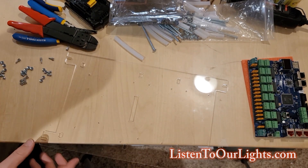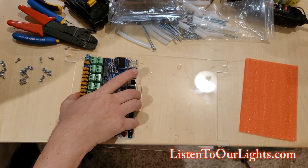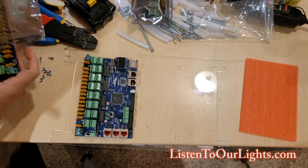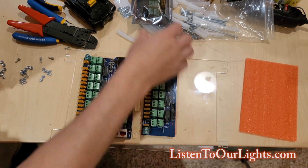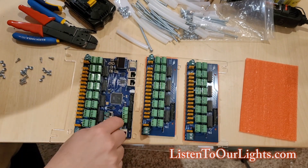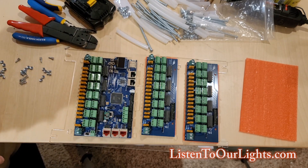We're working on the second story, where the controllers live. We have the controller as well as two expansion boards. The controller is here, then one expansion board and two expansion boards. The ribbon cables will connect these, and the power connectors will go down through the sides or through these holes to the first level where we have the power.